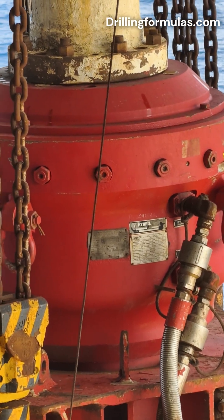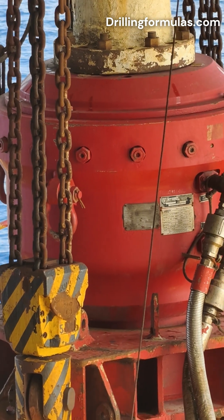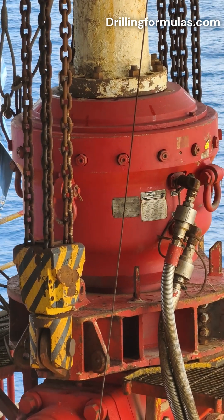In summary, the annular preventer BOP offers flexibility and adaptability in sealing the wellbore in various drilling scenarios, making it a crucial component of well control systems.